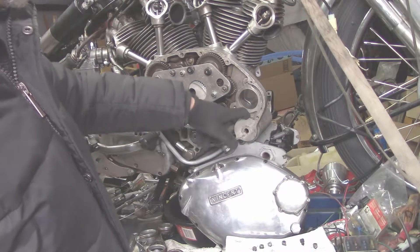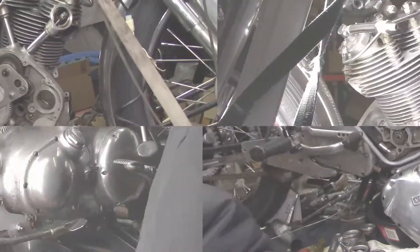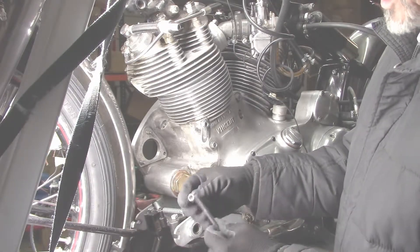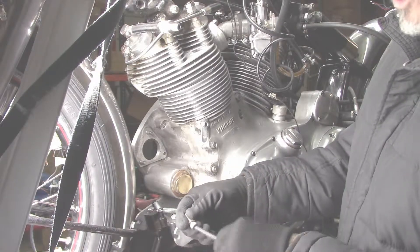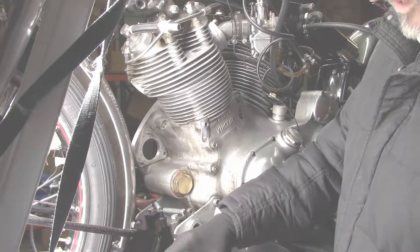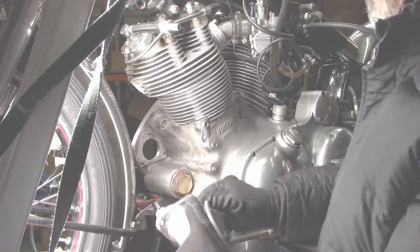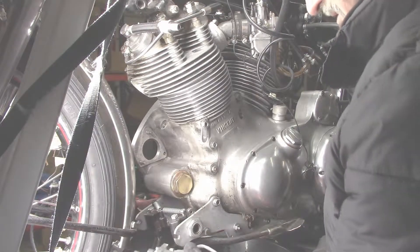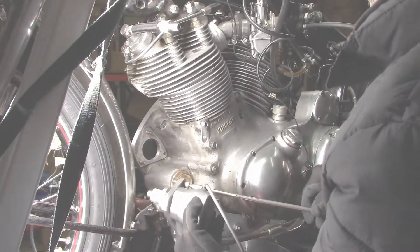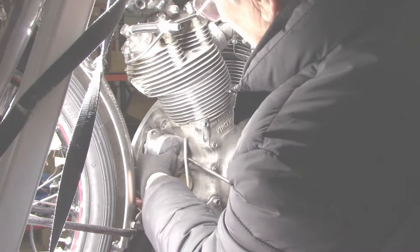The next step is putting the VPA ignition unit back in where the Lucas magneto was. The power arc kit comes with a round-headed hex screw and a stainless hex bolt. The reason you want this is because it allows you to work at an angle and get around the diameter of the actual housing. I found it's better to insert the screw first. I made a little tool myself that helps — it's not quite as nice as theirs but still works.